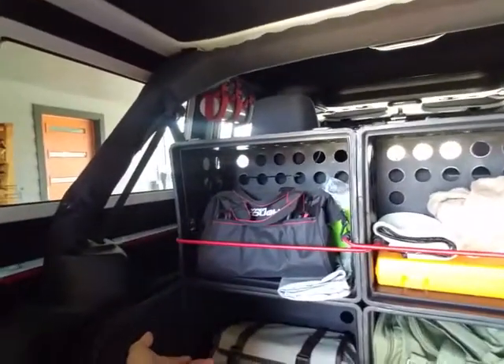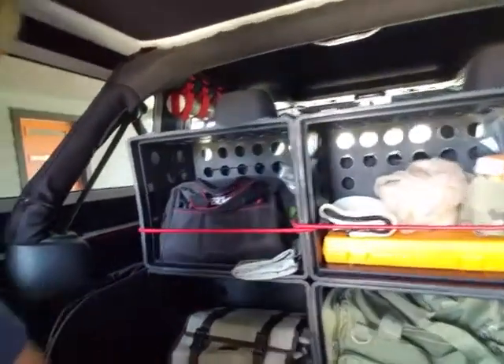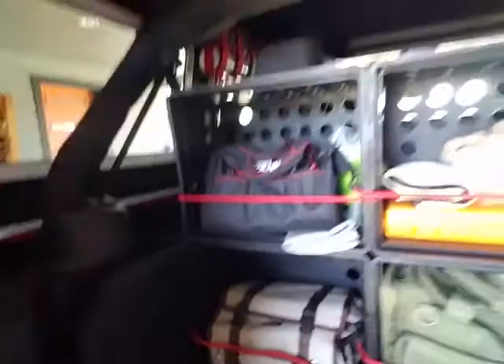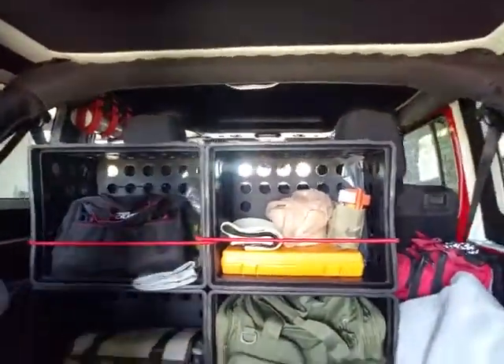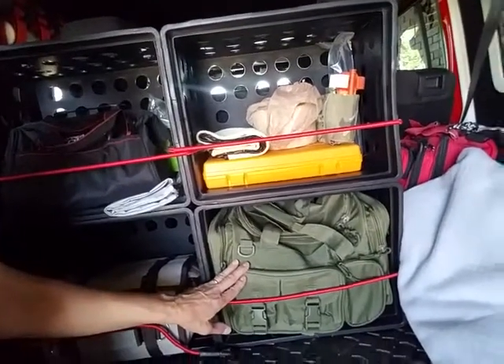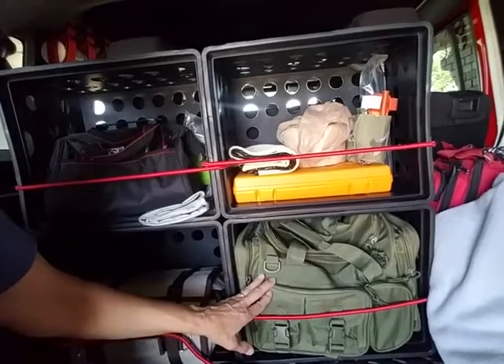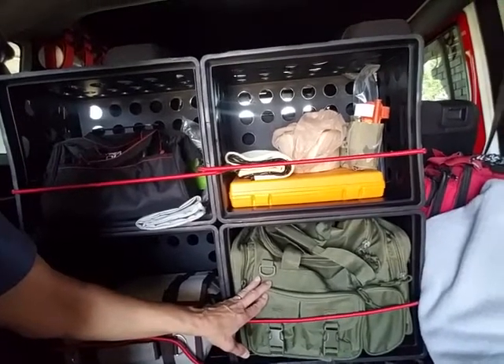I haven't taken it on the trail since I've done this, so I don't know how that's gonna work exactly. This one came undone, but I've got all my gear in here. This is my new recovery bag I just bought — it's actually a fishing tackle bag.